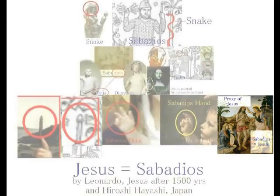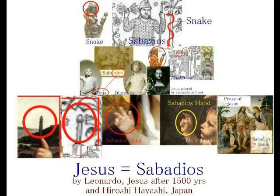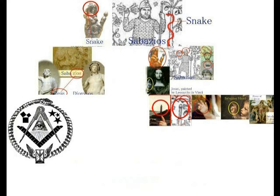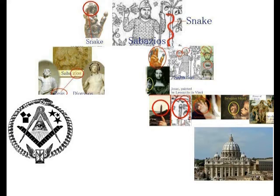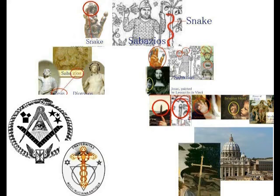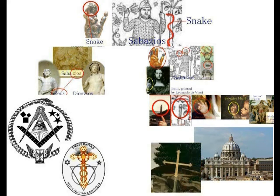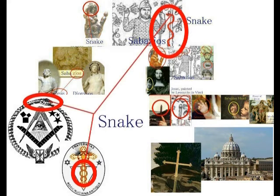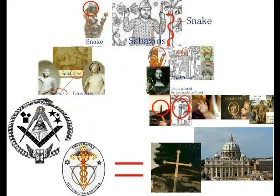向かって右側のイエスです。ヨハネではありません。イエスが持っている杖に注意してください。十字架が表現されています。まだこの時、イエスは処刑になっていませんから、十字架と考えるのはおかしいですね。この十字架とフリーメイソンの外閣団体であるフラターニタスの紋章と比較してください。蛇の絡んだ十字架が表現されています。この十字架と、フラターニタスの十字架と、イエスが持っている杖の上の十字架は全く同じです。こうして三者が密接不可分に繋がっていきます。